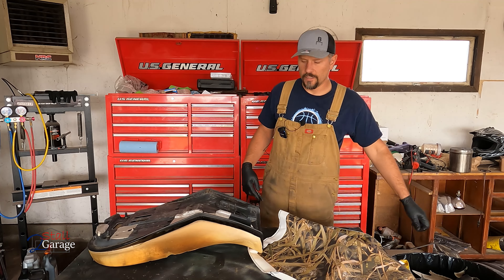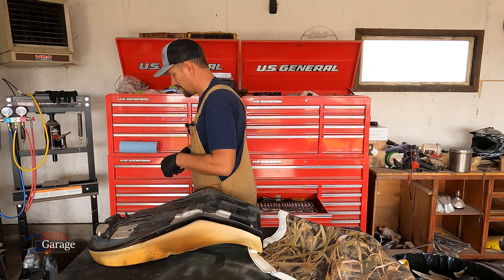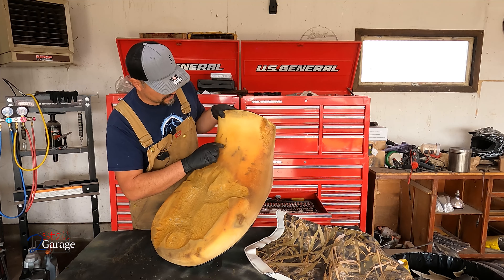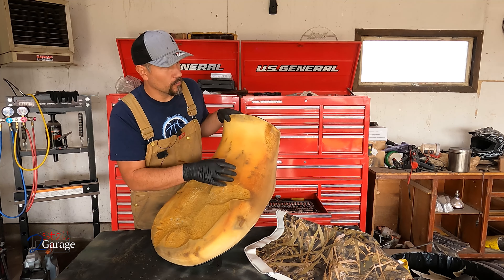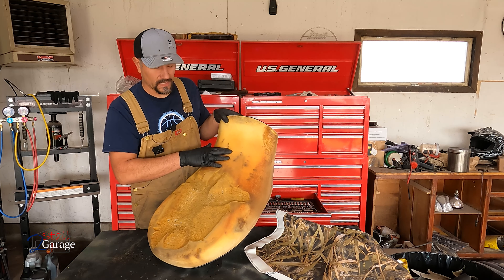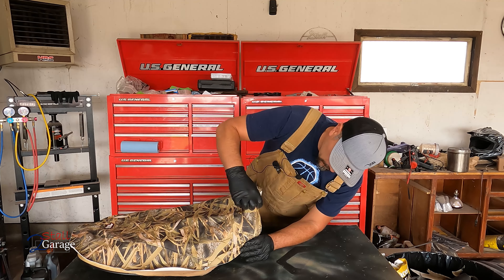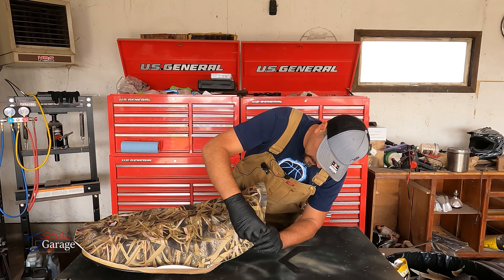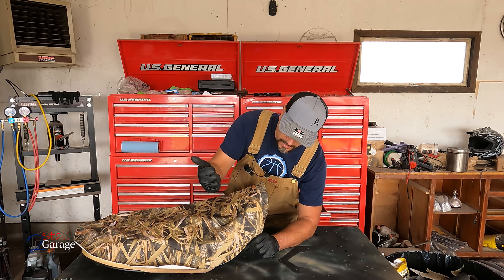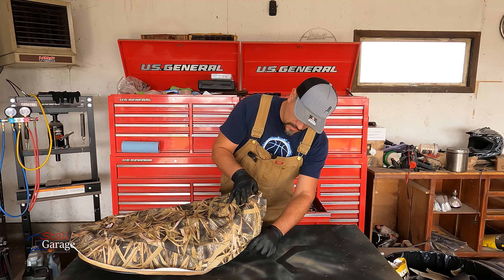There were three staples in that back section by the latch. You can see we got these imperfections right here — they're more than imperfections because they're actual kind of pitting in some holes — but we're going to lay a thin layer of foam over the repaired surface and that's going to take care of those just fine. We want to make sure we meet the curves and the seam is going to be just right on that edge.